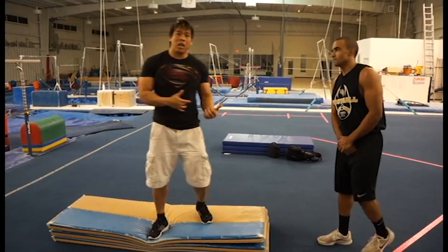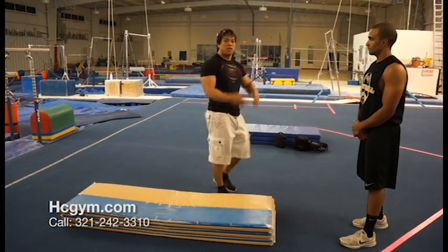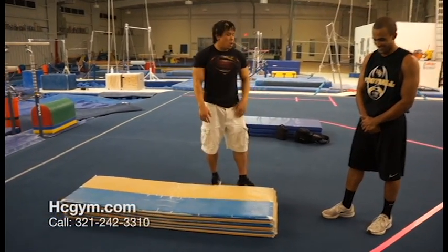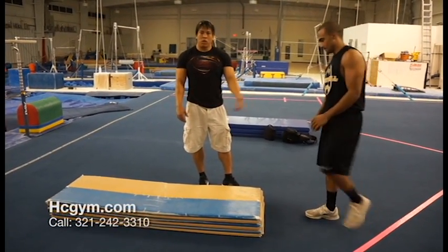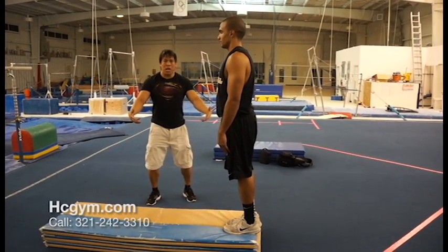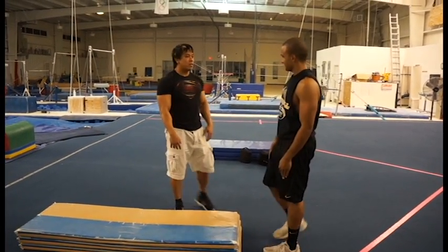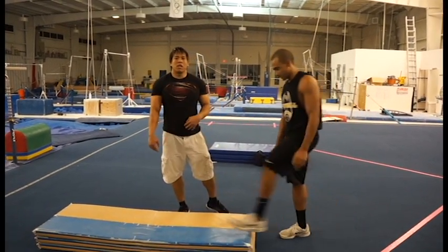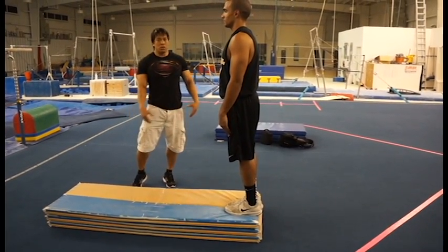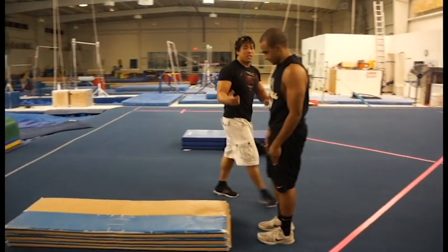This next drill covers the landing. People will successfully jump up, hit their tuck, and flip around — but you also have to land on your feet, because that's what makes it count as a back tuck. This is a stick drill: start up on a mat, jump up, land on the floor, and bend your knees to absorb the landing. Ready, go. That's a stick — I'll give you a ten. When you're doing this, think about landing on your toes, bending your knees and absorbing the fall. Now we're going to piece that together with the back tuck.